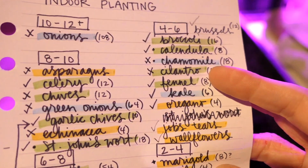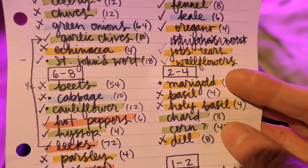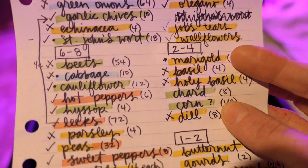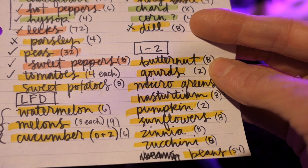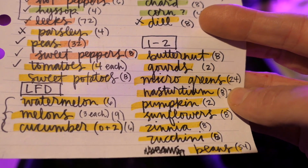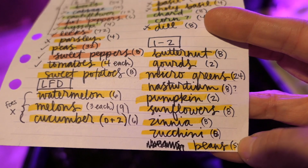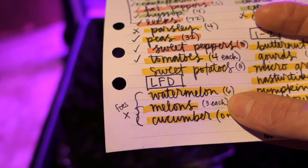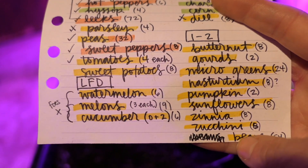As for things we still need to do — I think I've done all of the four-to-six-week stuff. Next would be the two-to-four-week items: I have marigolds charred, and corn — I haven't decided if I'm going to start that indoors or not. We have all the herbs, and then later on, closer to our last frost date, we'll have butternut squash, gourds, microgreens, nasturtiums, pumpkins, sunflowers, zinnias, zucchini, green beans, bush beans, watermelon, cantaloupes, other melons, and cucumbers.